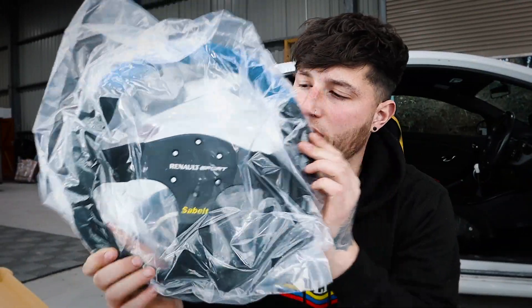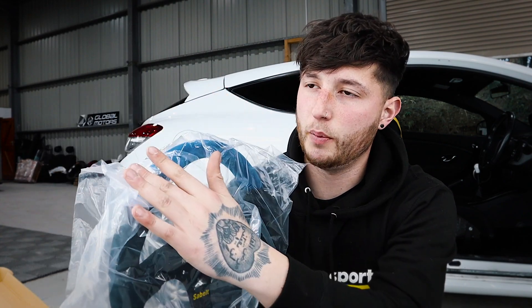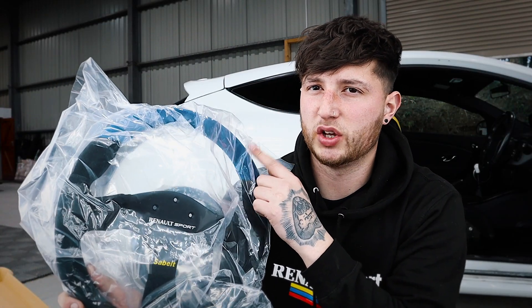This steering wheel — this Renault Sports Belt steering wheel — you can get ones with a black top. I kind of wanted a bit stingy and I didn't want to pay like the extra 100 or 150 quid it was. Plus, the blue looks quite good because you know it's definitely like a genuine Sabelt wheel.